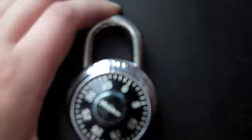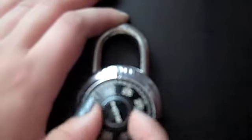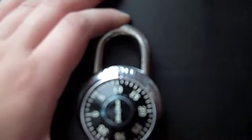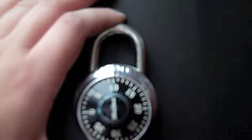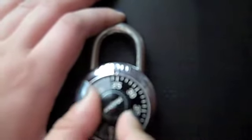The next number, 10 — you're going to turn the lock to the left, passing it once and landing on it the second time. For the last and final step, turn the dial to the right and end up on 24, your last number.